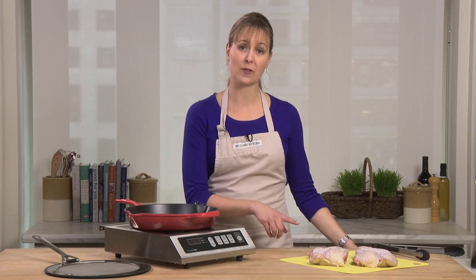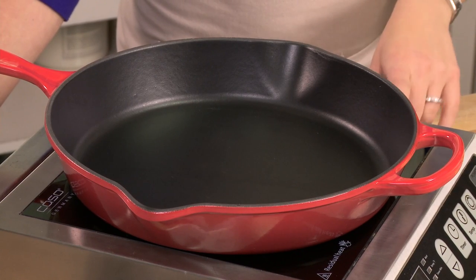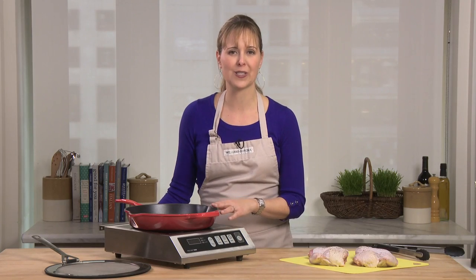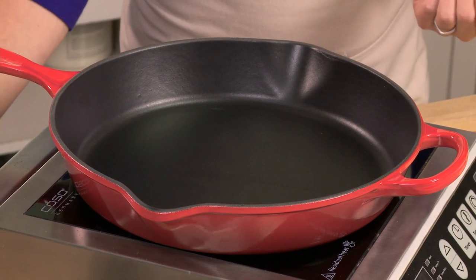Today I'm going to pan fry a chicken and finish it in the oven. You'll notice I'm cooking on an induction cooktop. All Le Creuset cast iron is induction compatible, but it also works on a regular gas or electric cooktop too.